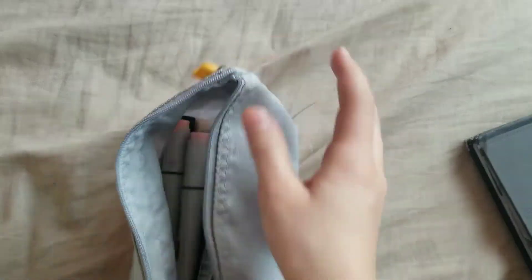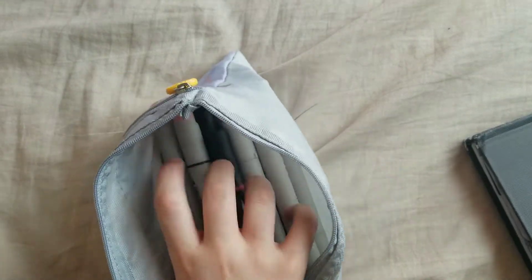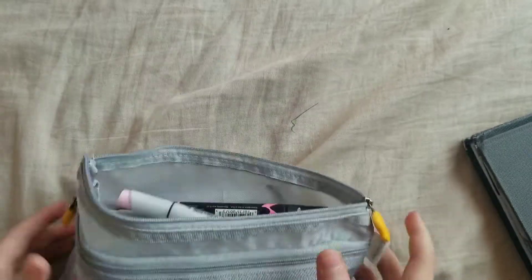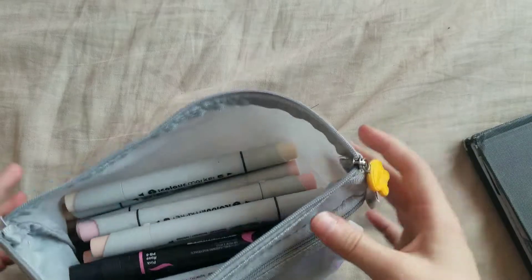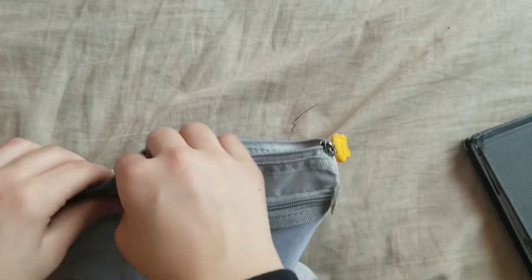Without further ado, let's pick out my markers. I don't have too many markers, I have about 30. I wasn't going to show my face, so I wanted to prove I wasn't going to cheat — I'm going to keep the back closed while I do it. Let's start.